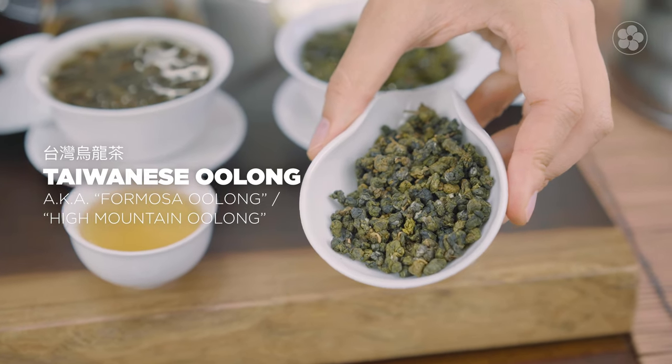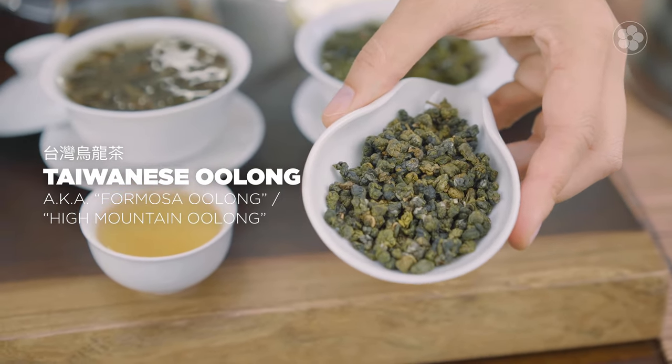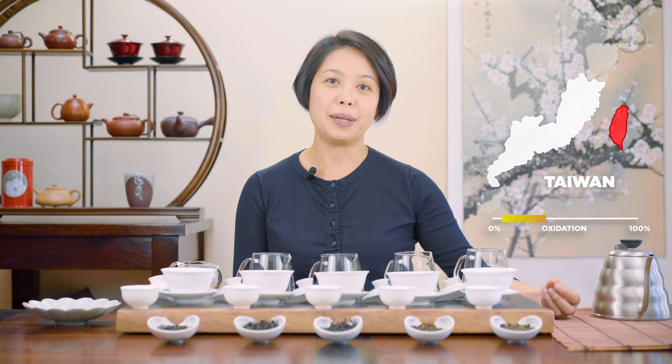The lightest oolongs tend to come from Taiwan. These are lightly oxidized. When the leaves are picked, they're left to wilt for a short period of time before they're crafted. The crafting style is a roll type because the tea leaves are rolled by machines. Today, the convection roaster is used to dehydrate these very greenish style oolongs very quickly, which keeps their freshness. We usually vacuum seal them to preserve how green they are — that's why it's closest to a green tea.